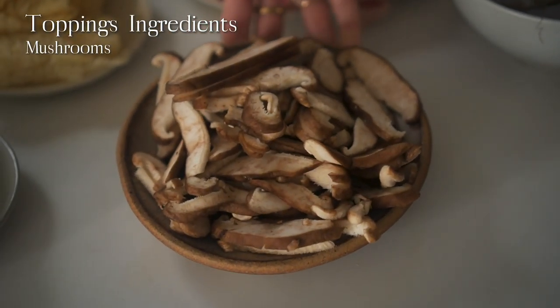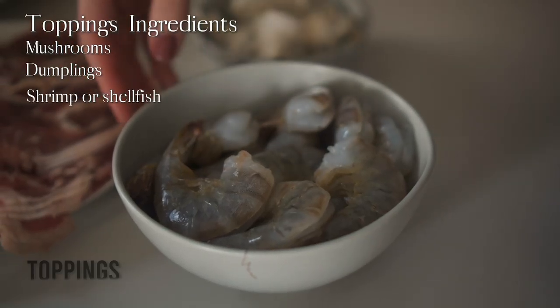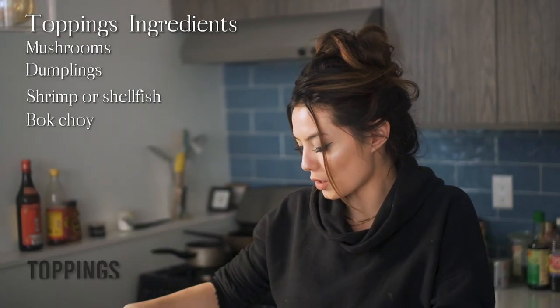For ingredients you can find at any grocery store to add to your hot pot: mushrooms — we love enoki mushrooms but any mushroom will do. Frozen dumplings are great, or you can use homemade ones. You can add shrimp or any shellfish, and vegetables — we like bok choy and napa cabbage. You can also add your choice of noodles. We like vermicelli because it adds less starchiness to the broth since you're cooking the noodles directly in the hot pot.